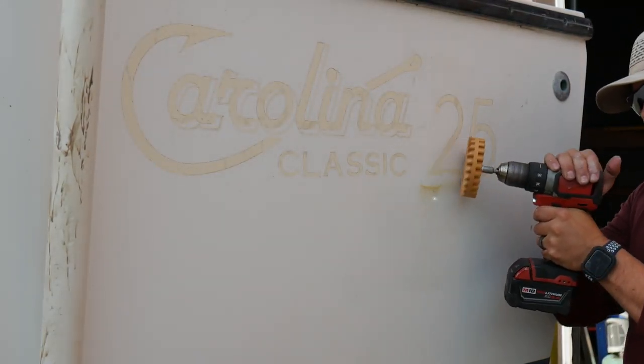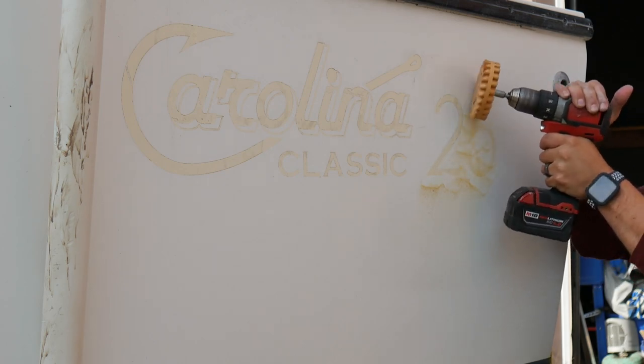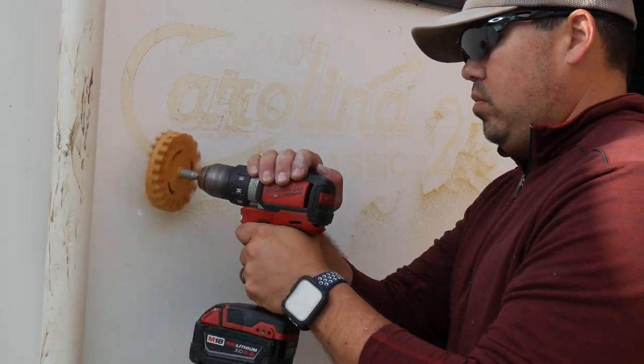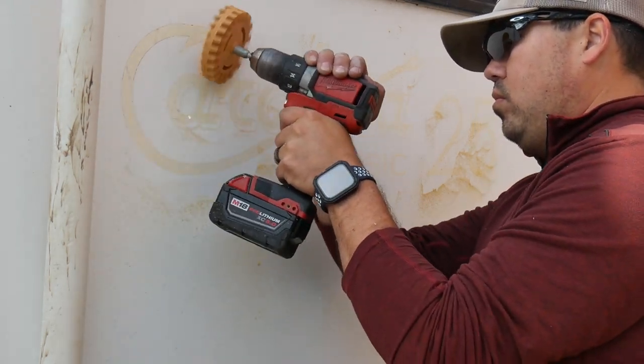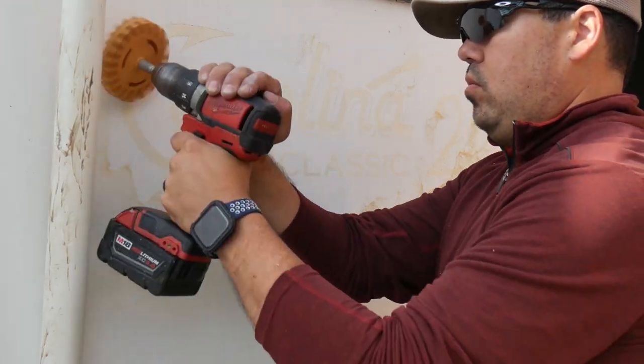After about five minutes we can get the old vinyl removed completely. The next step is to remove the old glue from the decal with an eraser wheel. One of these is available on Amazon fairly cheap. If an eraser wheel is not available, WD-40 and a plastic scraper can be used.